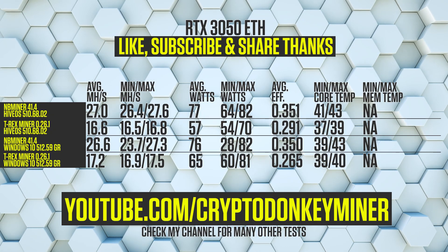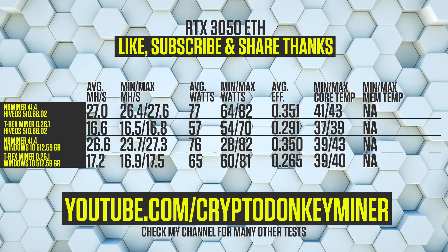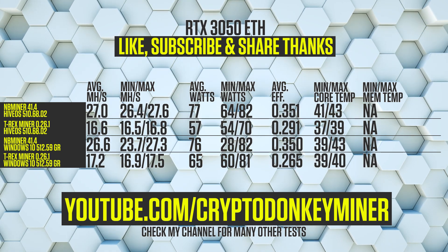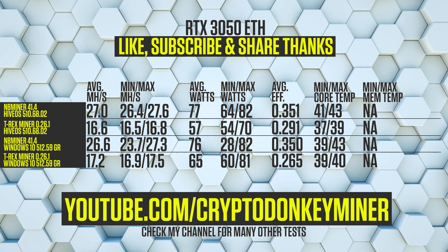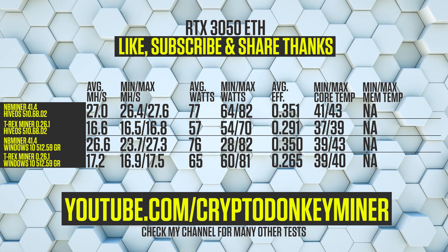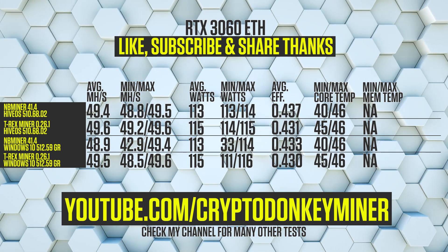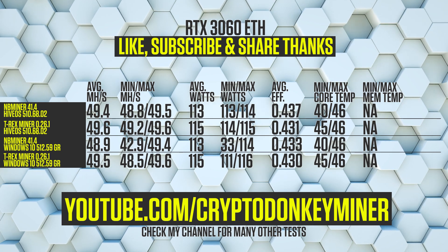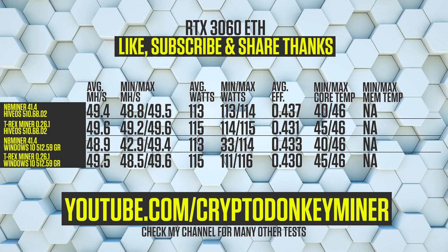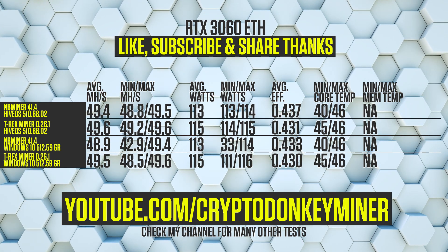Results. Looking at the RTX 3050 mining Ethereum, in HiveOS we are getting 27 MH/s using the latest NB Miner beta. Looking at min-max results, it fluctuates a lot more in Windows than in HiveOS. We'll skip the T-Rex comparison as T-Rex doesn't support any LHR unlock on this card. For the RTX 3060, with the exception of NB Miner dropping to a minimum wattage at one point during 4 or 5 hours of mining, the scores are pretty even throughout, with NB Miner being most efficient in HiveOS.